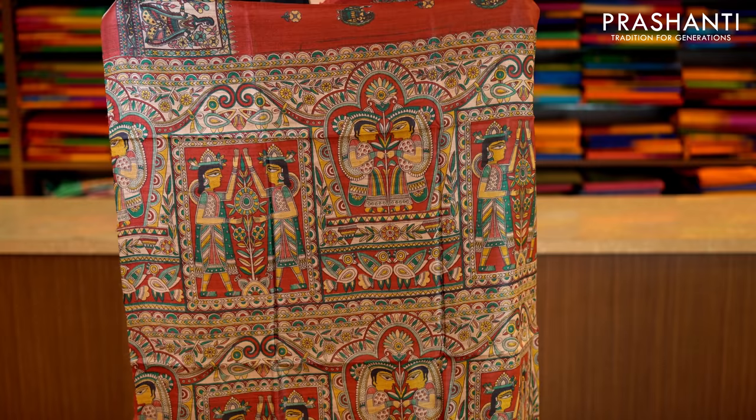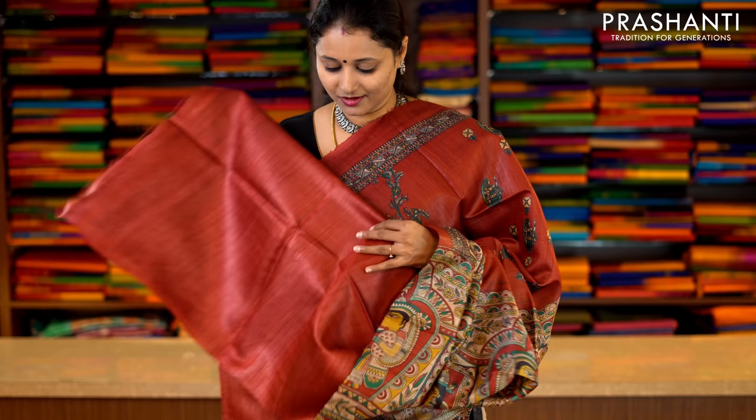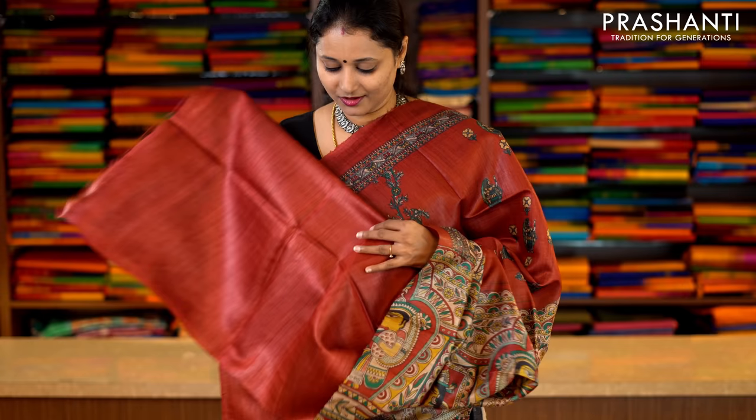This one is maroon with Madhubani prints — short and long printed borders on either side in Madhubani style. The body has got floral motifs printed along the entire saree, with a printed pallu in Madhubani style again. And a plain blouse in maroon. Priced at Rs.5,650.